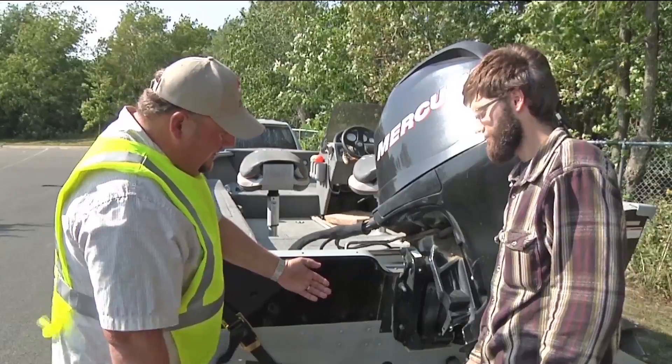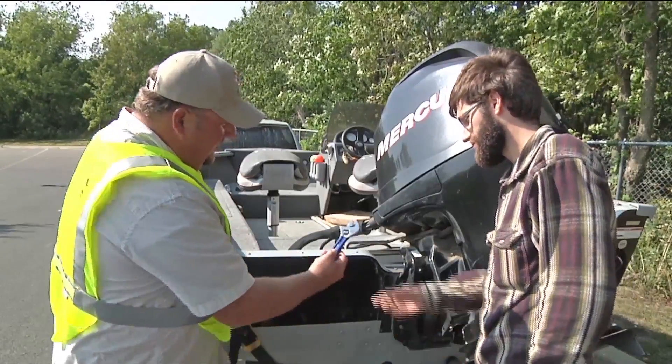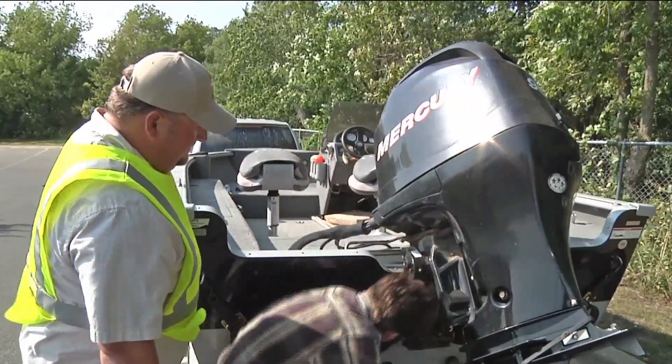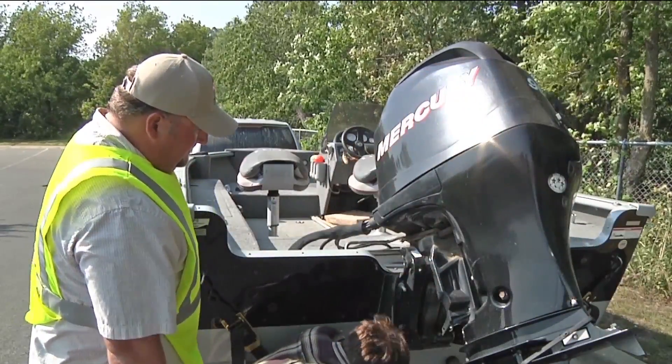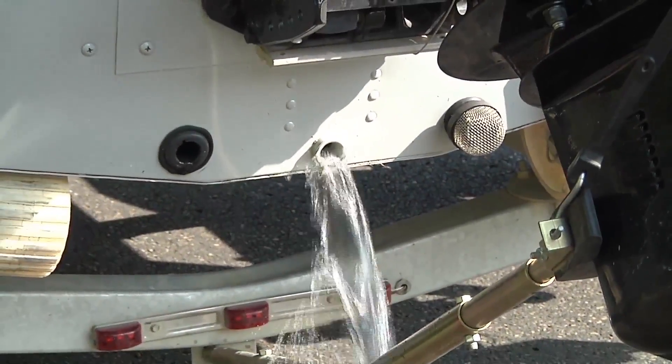And finally, make sure the drain plug was removed when the watercraft entered the access. If it is not removed, let the boater know that watercraft users must remove drain plugs after they pull a watercraft from a lake or river. Tell them that the drains should remain open during transport.